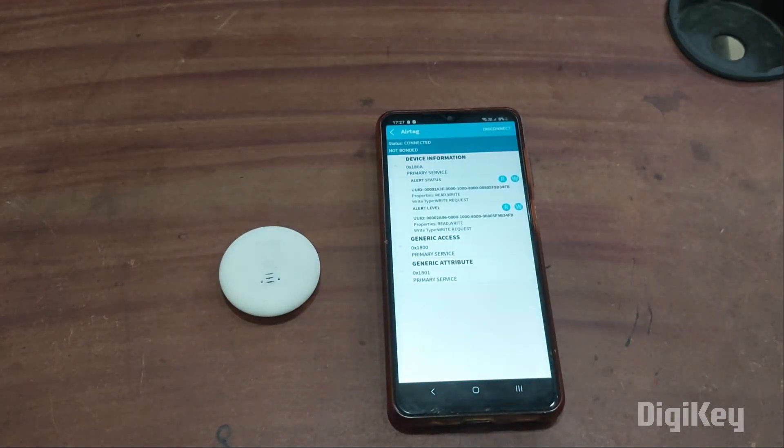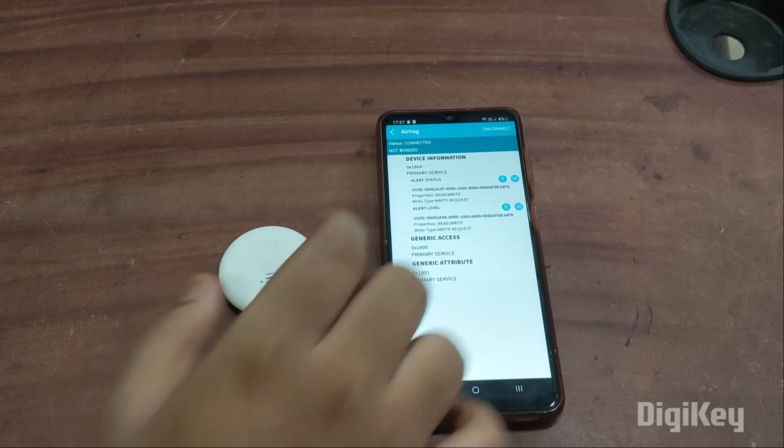Go to device information and you will find two things: alert status and alert level. Alert status — as soon as we send a request through it, the air tag starts producing sound, making it easier to find. Alert level — if your smartphone goes out of range of the tag, it will start producing sound, and once you reconnect the smartphone, it stops.